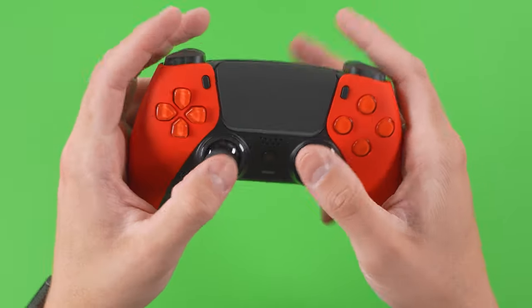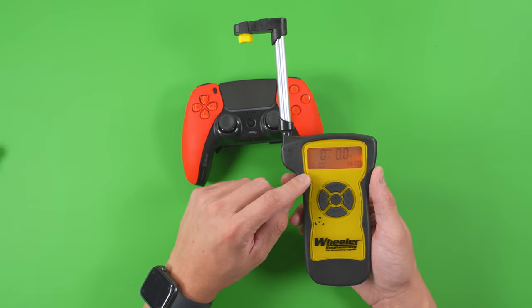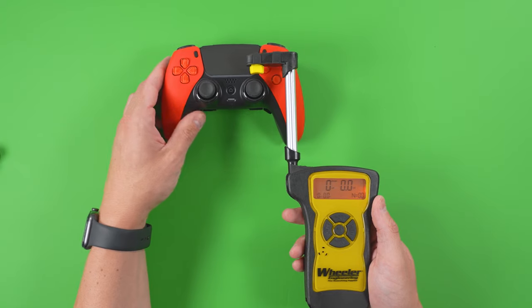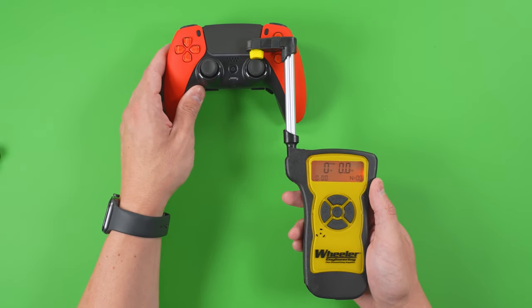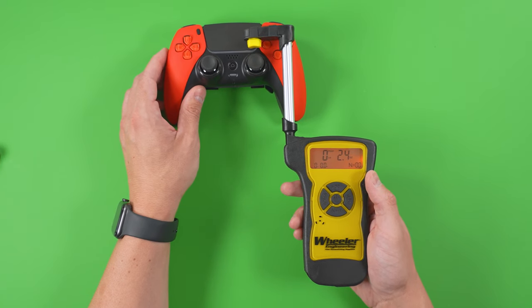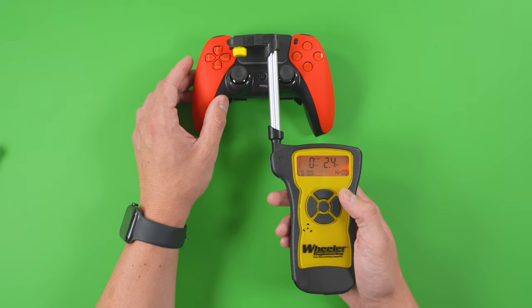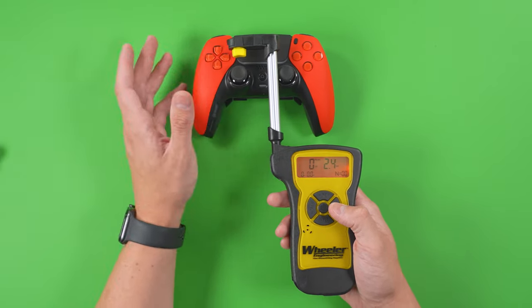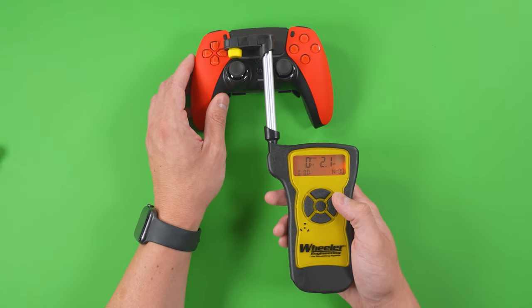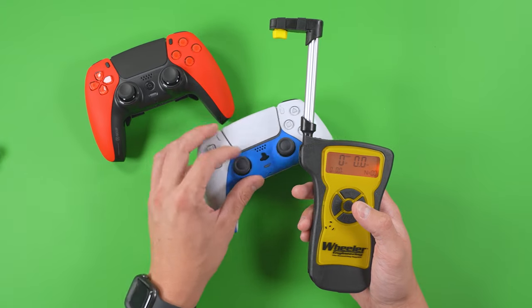One last thing with the thumbsticks — the tension feels a little bit less than what you would experience on the OEM, and I think that's due to the length of the thumbstick installed. To give you a more official number, I'm using a trigger gauge to give you a less arbitrary measurement rather than just saying it feels less. The Scuf Reflex FPS reads about 2.1 to 2.4 ounces of pull on these thumbsticks.